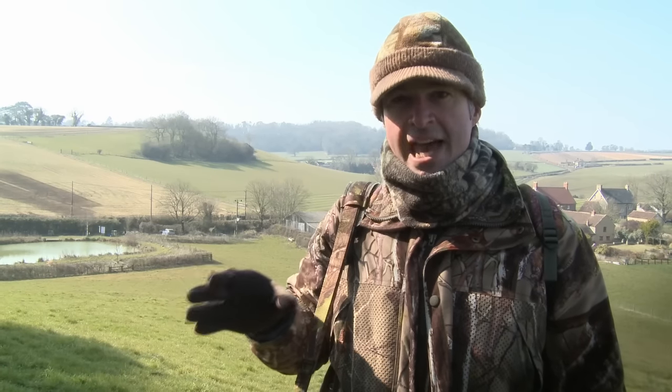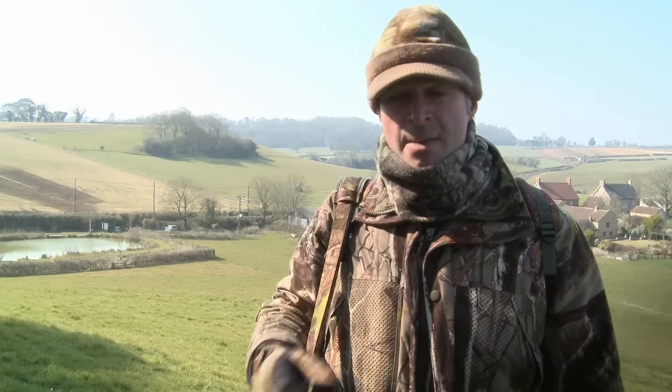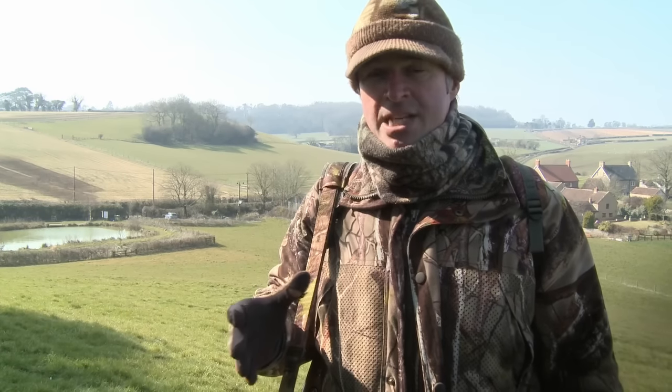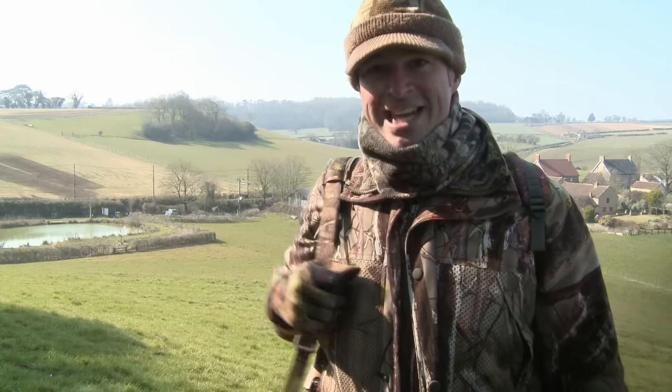I'm at the Hyde shooting for wood pigeons today. I was actually out here stalking rabbits yesterday evening and saw a lot of pigeons flying to a freshly drilled crop on the other side of the hedge. You need to react quickly when you're targeting pigeons like this because if another feeding opportunity arises they'll move on. Fortunately I've already got a Hyde set up so all I need to do is put out my decoys and get into position. We've got a really nice day for it so hopefully we'll see a few birds.